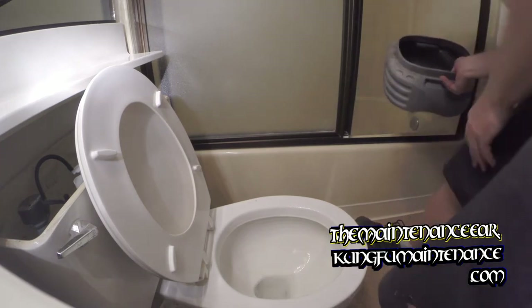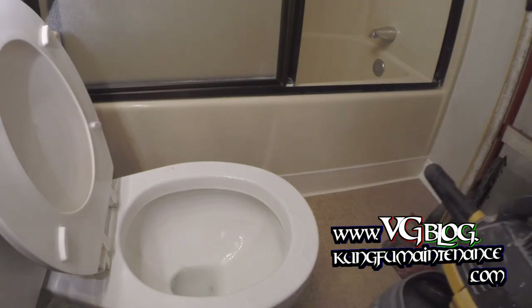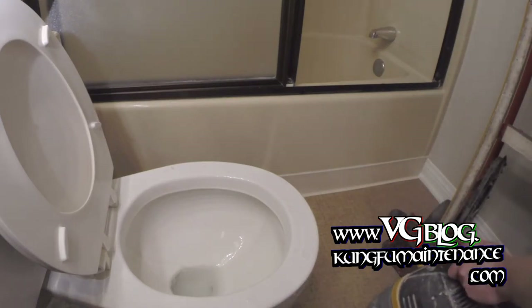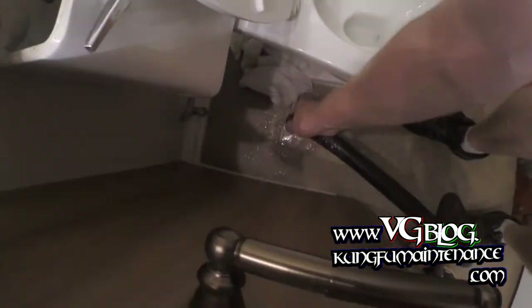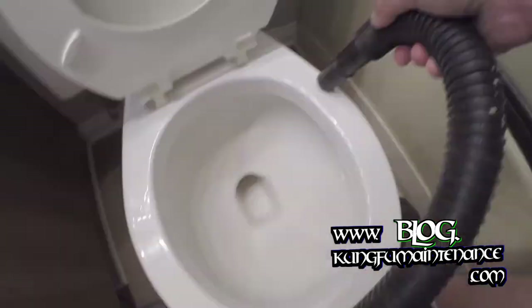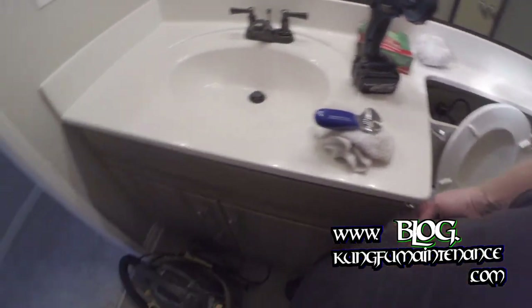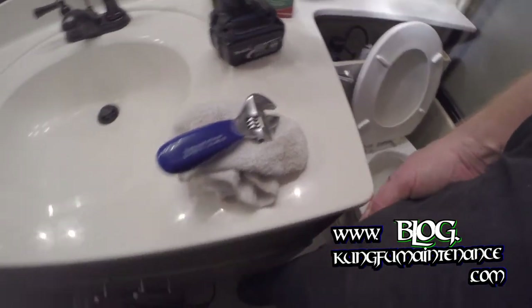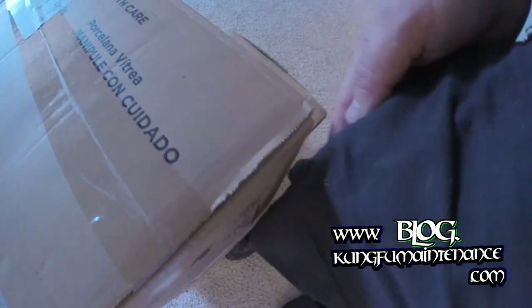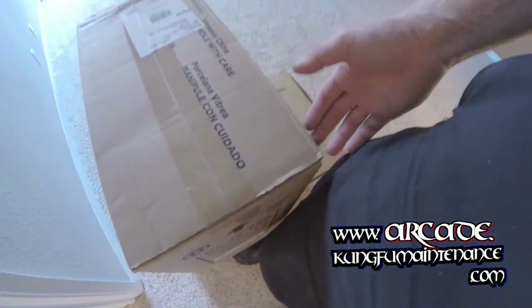There we go. I did spill actually a bunch of water out here — let my wet-dry vac back in, we'll take care of that. Now again, we've got height considerations for this countertop, so we need to make sure our new toilet is going to fit. It's going to be close — right there — but minus the boxes, we should be good.